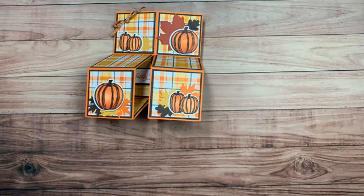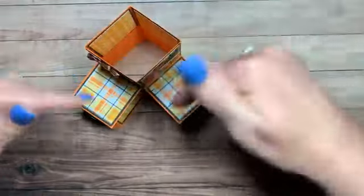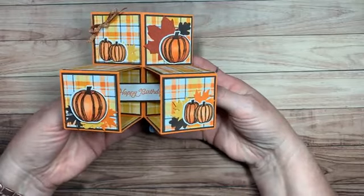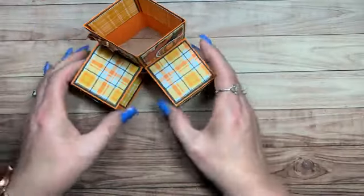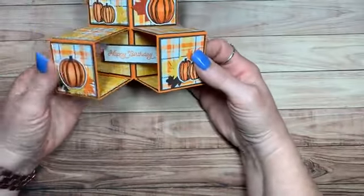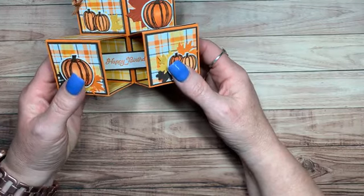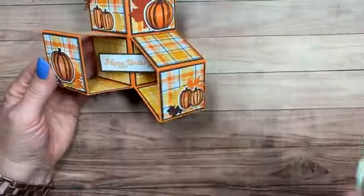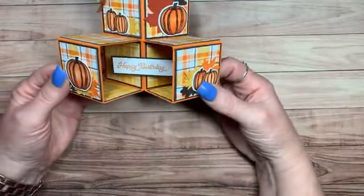I have gotten so many wonderful comments and requests on how to make this card. This is how it looks standing upright — you're looking down at it — and it sits like this. It's so cute you could even leave it out as a decoration. This was my project last week for my Fall Friday series, which I think is my third or fourth year doing. I do it in September and October every Friday — a different fall project: stamping, a scrapbook page, a 3D project, a card, home decor, many different projects.